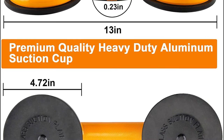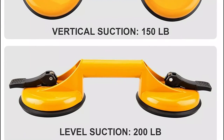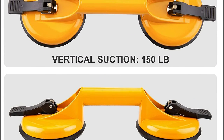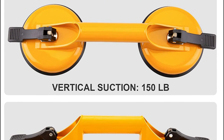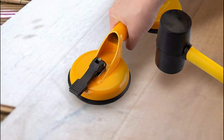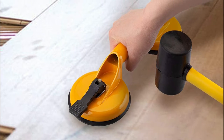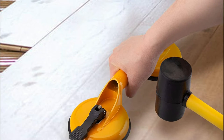Use a rubber mallet or hammer that won't mark when working on fragile surfaces such as sheet metal. The rubber-coated construction produces high-force hits with very little recoil. Close and secure both handles of the suction cups to create solid suction. The vacuum cups aid in preventing worker fatigue and injuries, and quick application and release times improve worker efficiency.